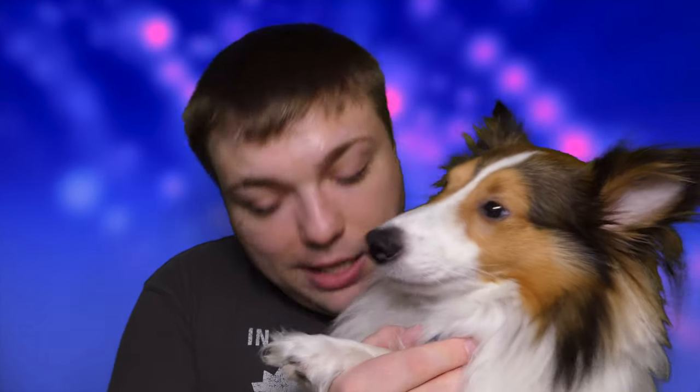Welcome back everyone to another episode of Mumbles and Dancer Pup Dates. On today's episode I'm going to tell you guys exactly how to trim your dog's nails. It's something that's very important, and some of you may not be able to get to a groomer to have them do it, so you gotta step up to the plate and start trimming. I've got some tips to help you do that.